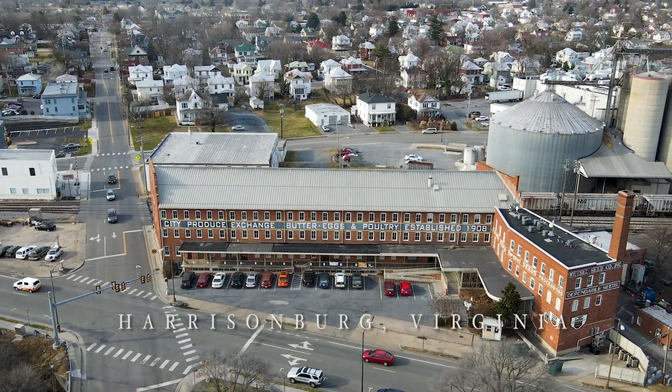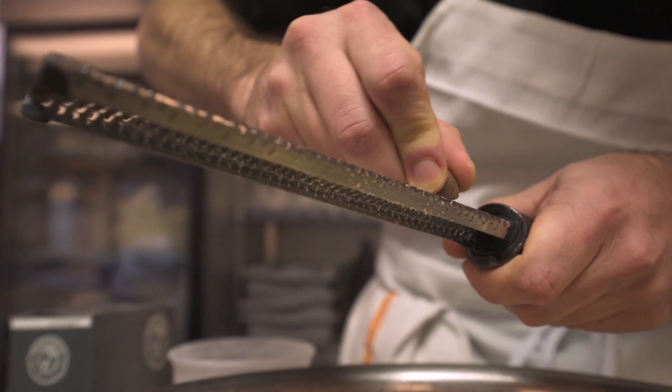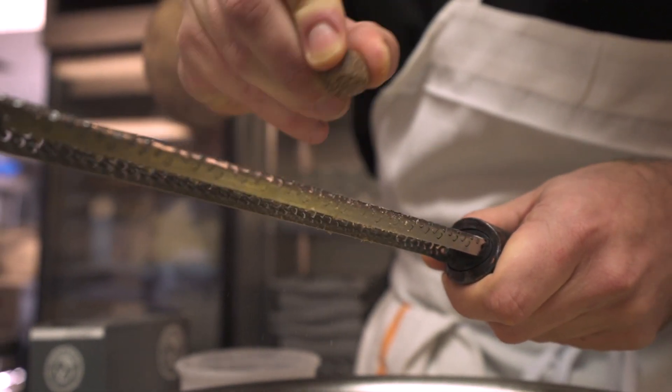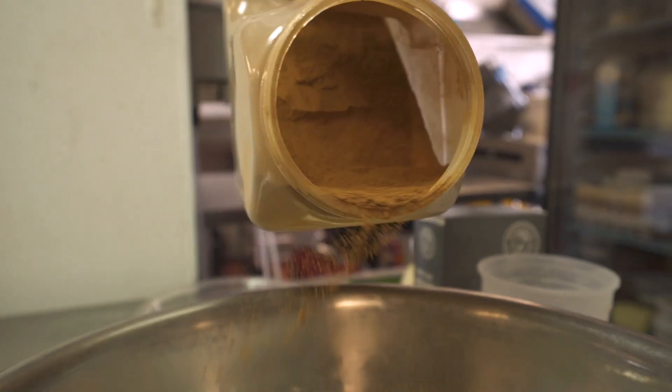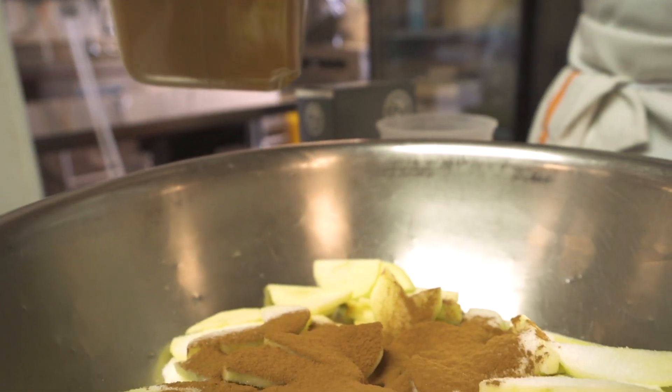Nutmeg and apples — that combination reminds me of my grandma. I always remember she would sprinkle nutmeg on top of applesauce at her house whenever she was serving that when we were kids, so I love that combination. Anytime I use cinnamon, I like to use a little bit of ginger. They're in the same family, they go very well together.